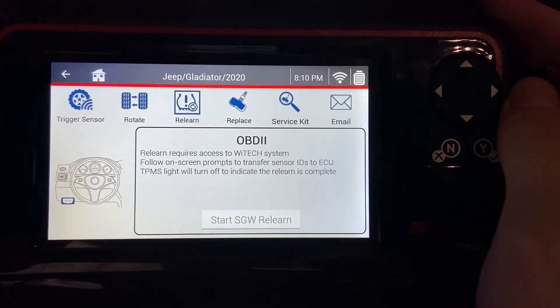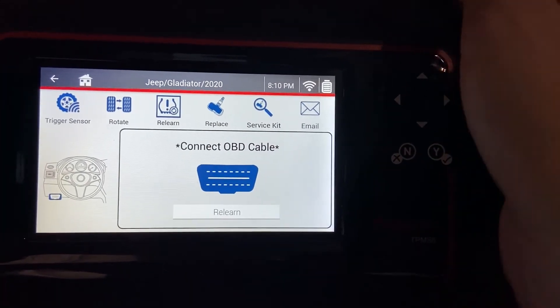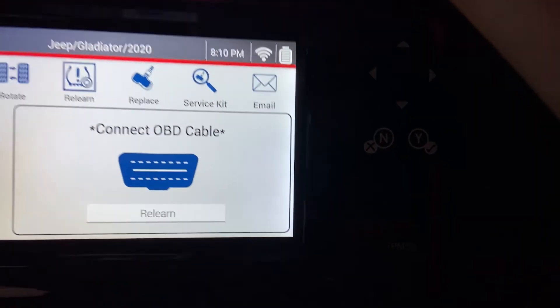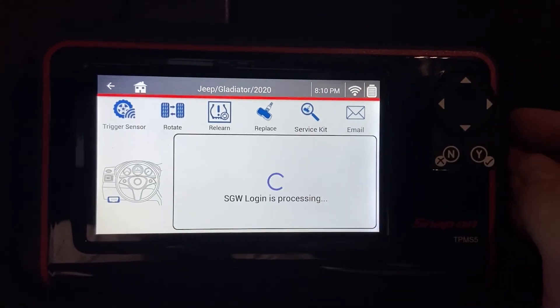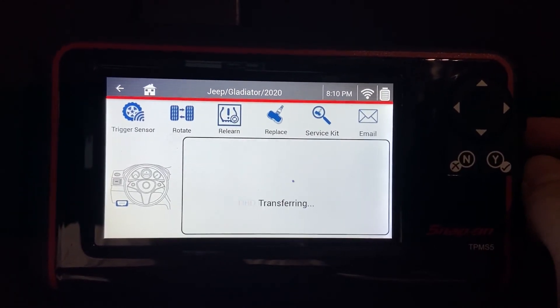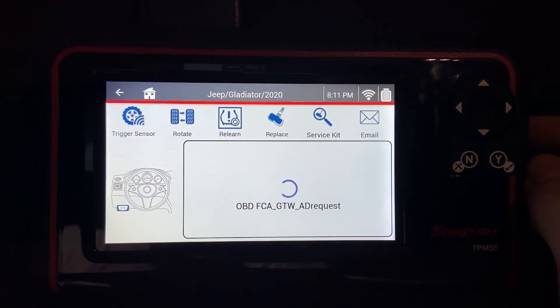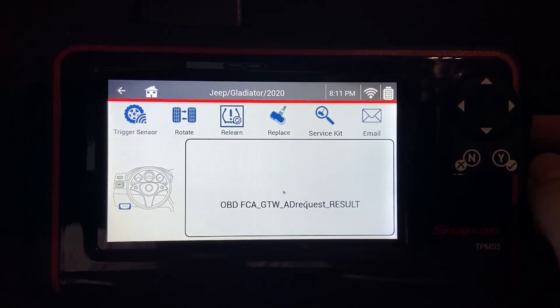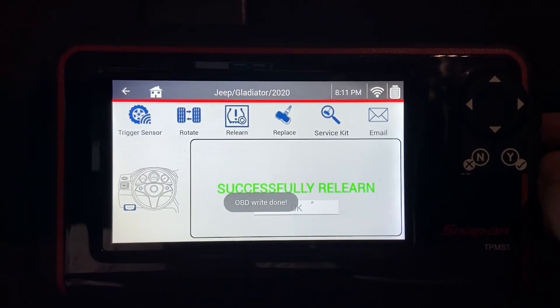It'll give us some instructions and say to start the SGW relearn. We have to connect our OBD cable and make sure the car is on. Once the ignition is in the run position, we'll hit relearn. This may take a few seconds because the TPMS 5 is communicating with the auto auth and the secure gateway. And there you go.